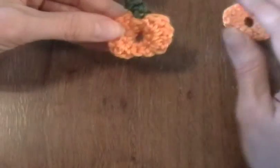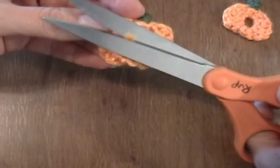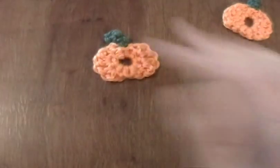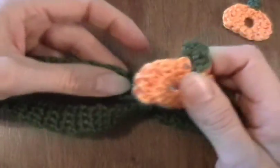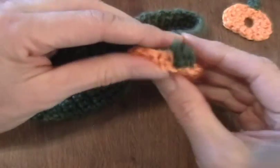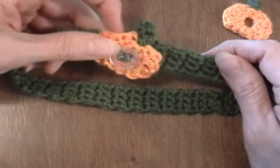Look how cute that is on the other side! Now, if you want, you can add this to some of those hair bands we've been making — this one has the button on. It just slips on there, and then you've got a nice autumn hair band to wear. Cute, huh? It's adorable.